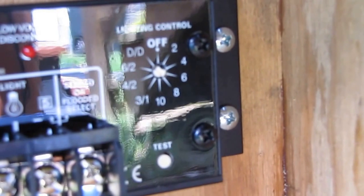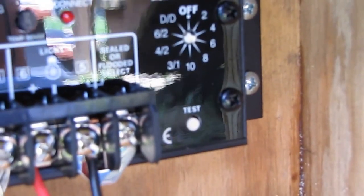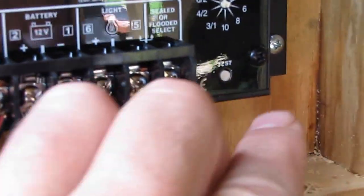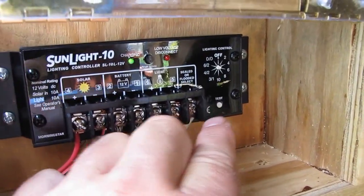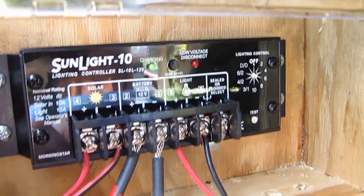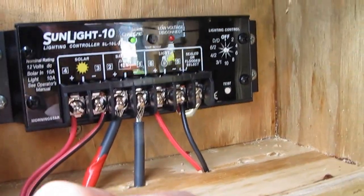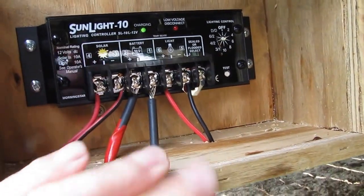Right there is where I can set it to run at night or whenever I want. And right here is your test button. It works great — there's a green LED up there that indicates it's charging. Pretty wild!